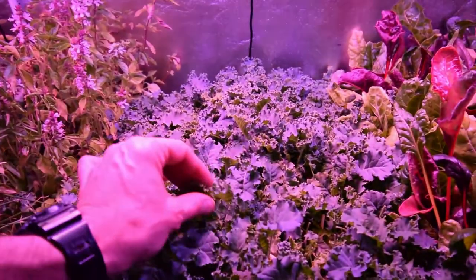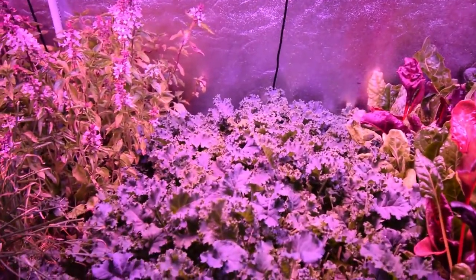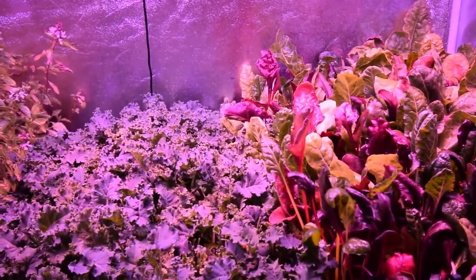A guy I work with, Mark, is actually going to start growing some of this in some of his grow tents that he grows medicinal herbs in. He's going to set up a tent and probably try growing some of this Bates kale because his wife likes kale. So hopefully it'll go pretty well for him.